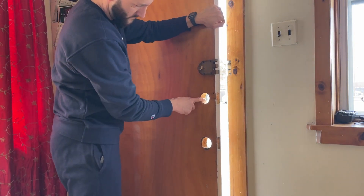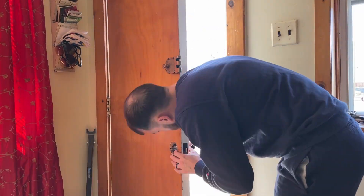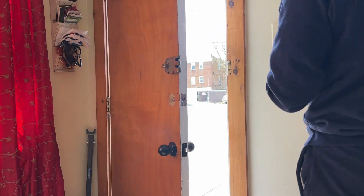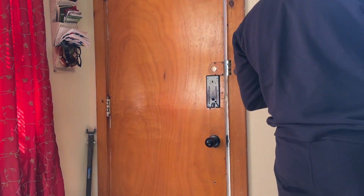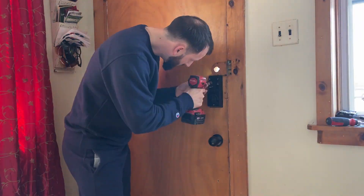The installation is not too difficult. The directions I found were clear and easy to follow, and they also provide a QR code to scan that will take you to their YouTube channel if you run into any problems during installation. We already had holes drilled in our door, so as you can see I had mine installed pretty quickly with no issues and it is functioning perfectly.